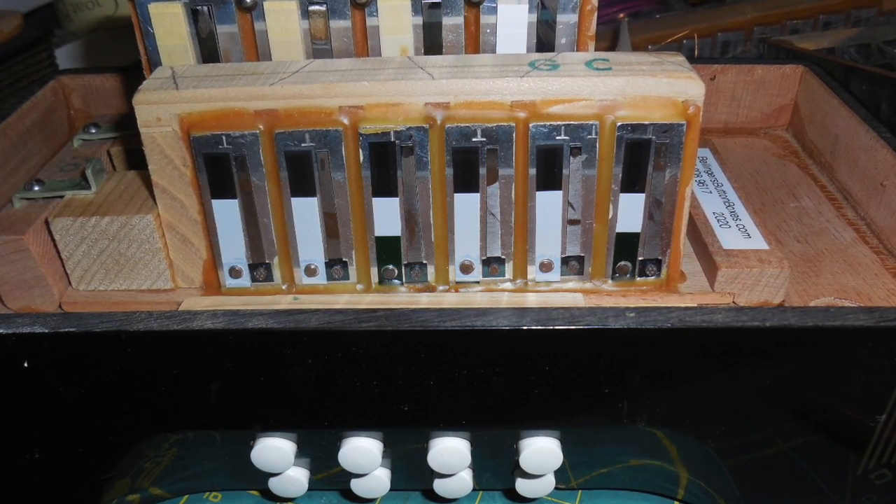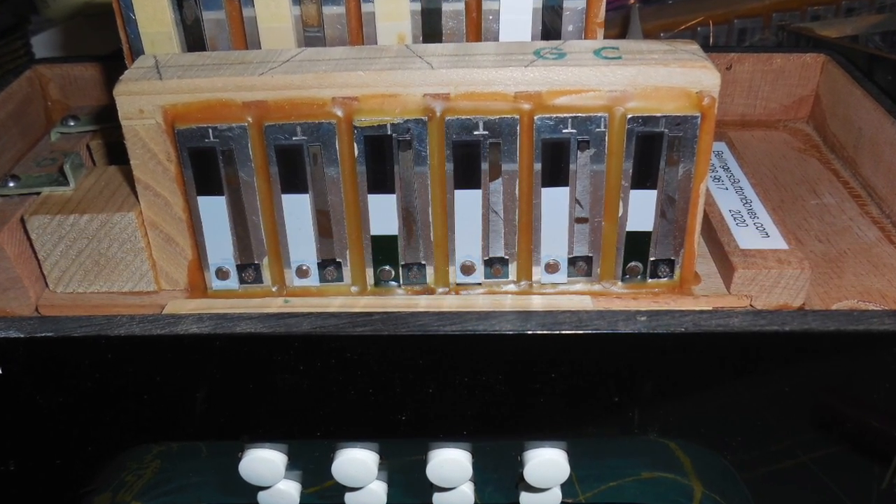I think almost all the reed plates needed it, so I re-waxed all of them.